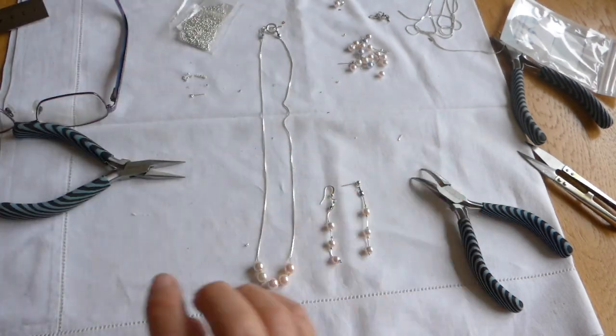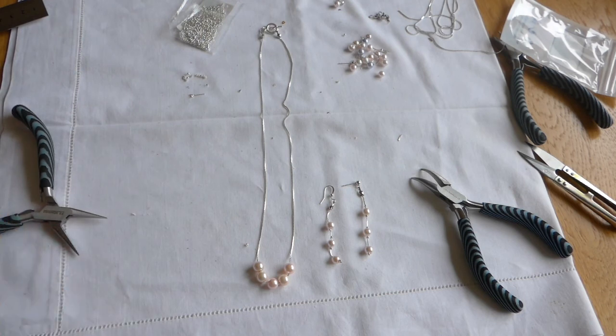Remember, you can put either type of finish on the earrings, and you've got a quick matching jewellery set. Hope you enjoyed — if you did, please like and subscribe.